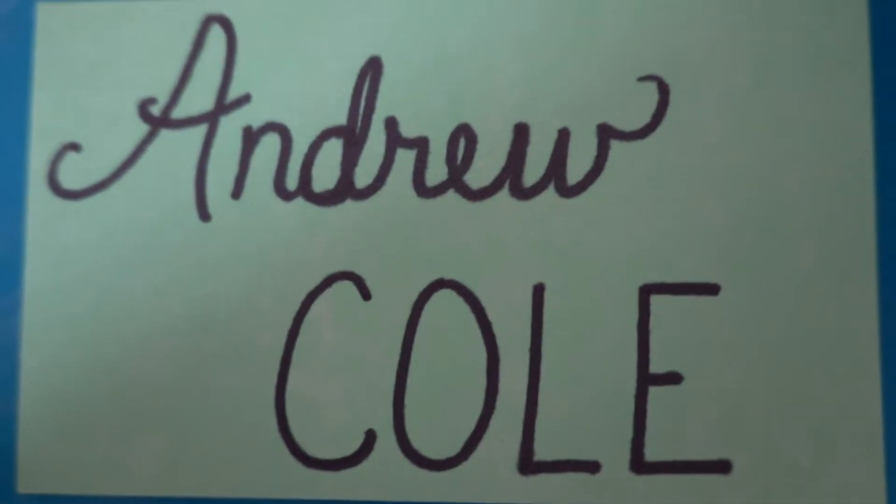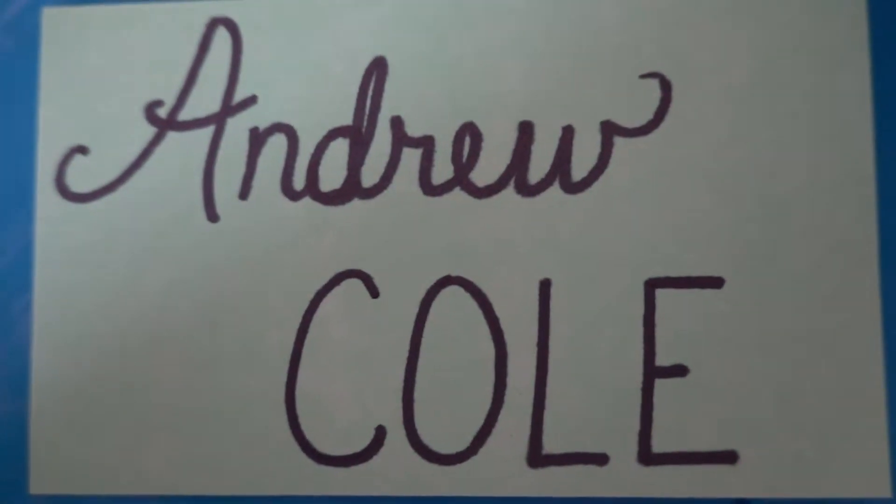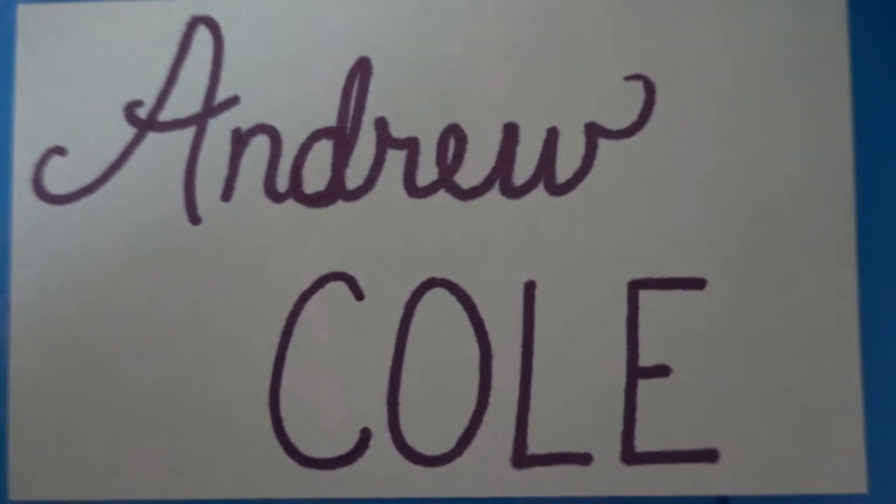Today's Captain's Blog is made possible by the support of Andrew Cole. Thank you, sir, for being awesome.